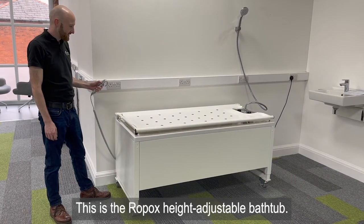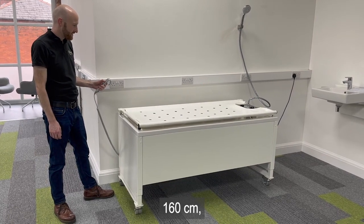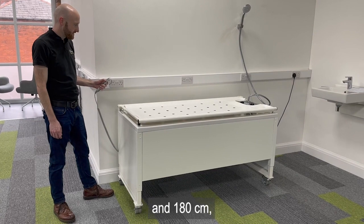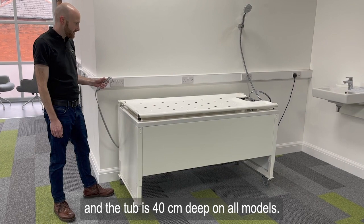This is the Ropox electric height adjustable bathtub. This bathtub comes in three sizes: 160 centimeters, 170 centimeters, and 180 centimeters. The tub is 40 centimeters deep on all models.